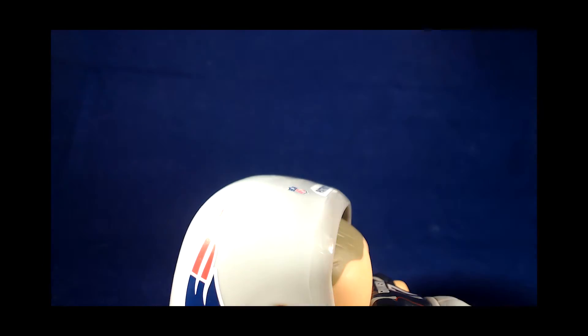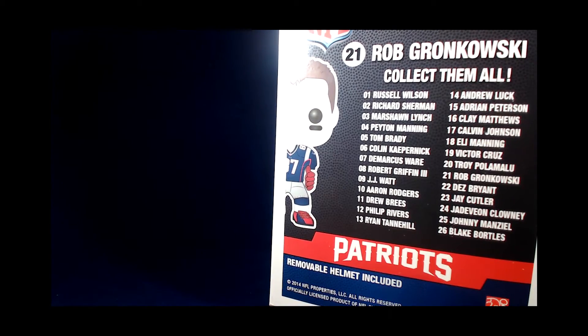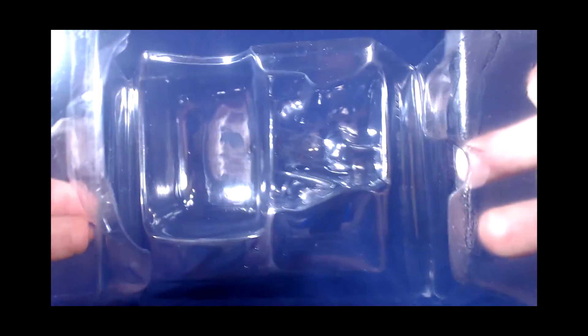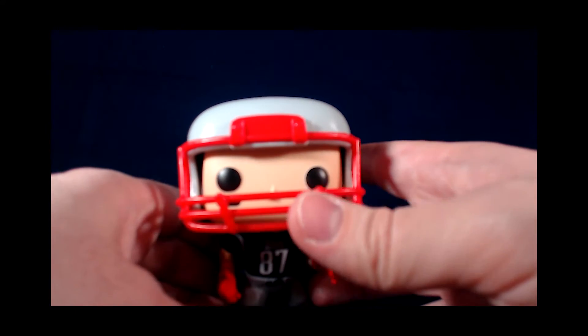You can just easily slide it right on out of the box, and he pops right on out of the plastic nice and easily. So the box open and empty. As you saw, the plastic holds them in place only so much, but there are no plastic twist ties, so that can be removed quickly.